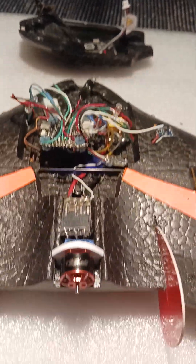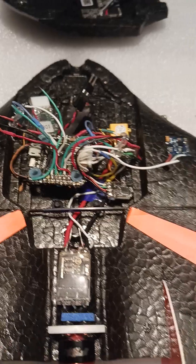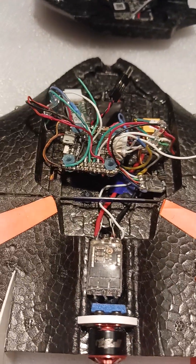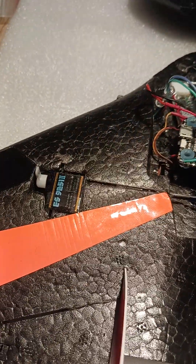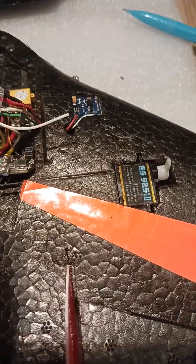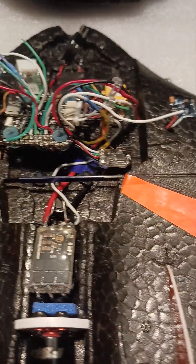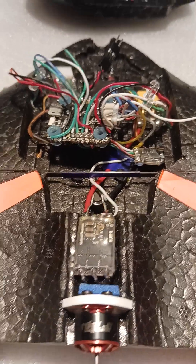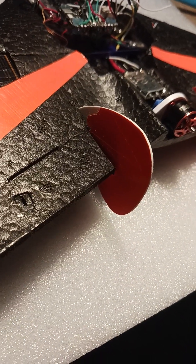Once that's done, I'm going to hook it all up and keep my fingers crossed that everything will communicate — sometimes things don't, there are hardware incompatibilities. I did have the GPS working at one time with another board so I know it works. The compass works — I pulled it from another project. The receiver is ready to go, it works, and I've got it all configured.